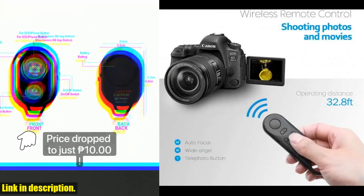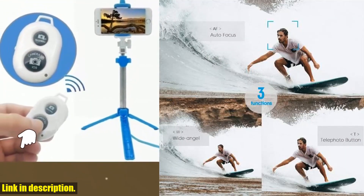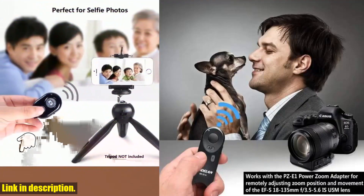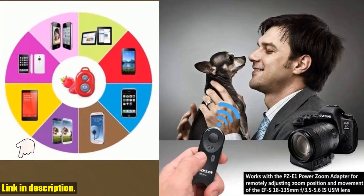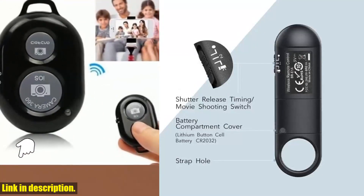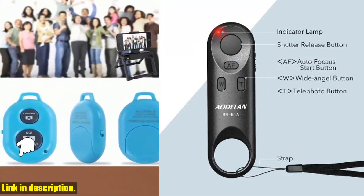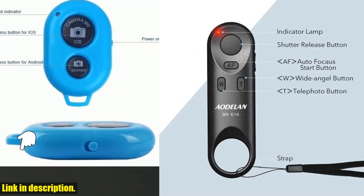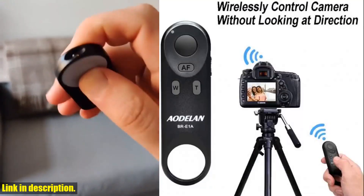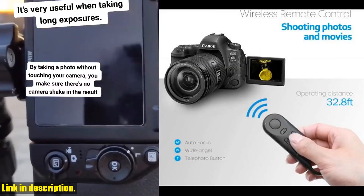If you're ready to take your photography and videography to the next level, I highly recommend investing in the BR-E1 wireless remote control shutter release. Once you experience the freedom and convenience it offers, you'll wonder how you ever lived without it. You can find it by clicking the link in the description below. Subscribe, like, and click that link to get your hands on the BR-E1 today. Happy shooting, everyone!